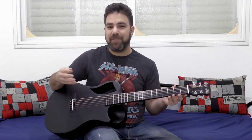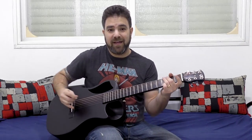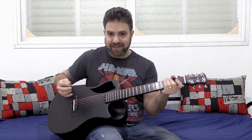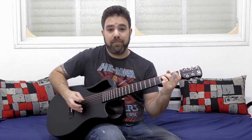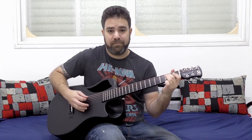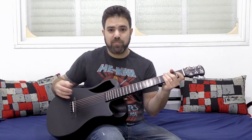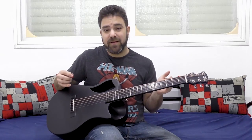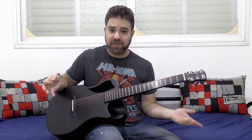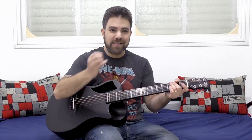The same goes for Stand By Me. If someone wants to sing it, you're wasting your talent by just playing the bass. You can turn this into a chord progression — it's a really simple chord progression, so why not? Then the bass solo becomes a lot stronger.